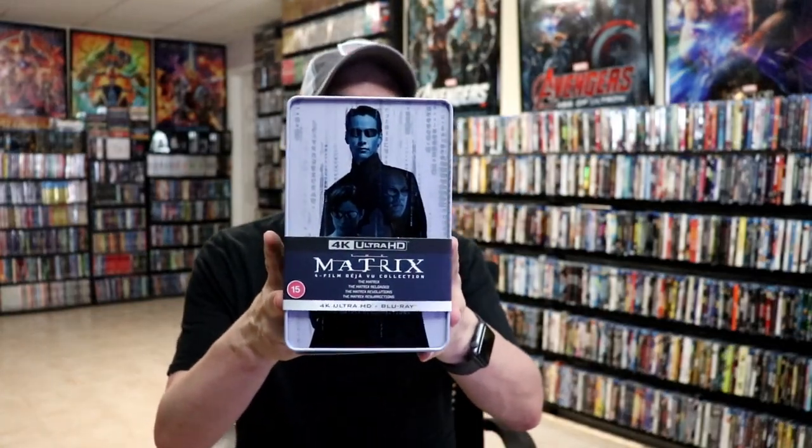Please leave me a comment below — let me know what you think about this particular Matrix collection, and let me know what you think about the Matrix films altogether. I am a really big fan of the first one, and then they just kind of decline after that one, but they're a fun watch. I do enjoy watching these from time to time, so it's really nice to have this in the collection.